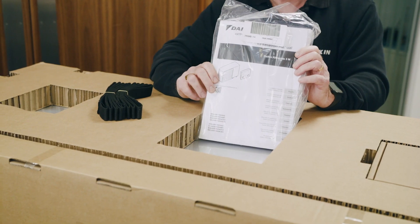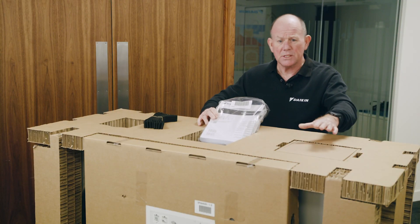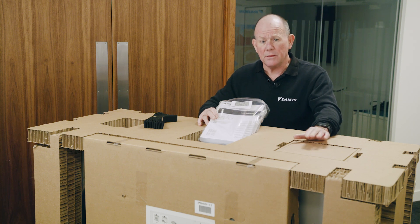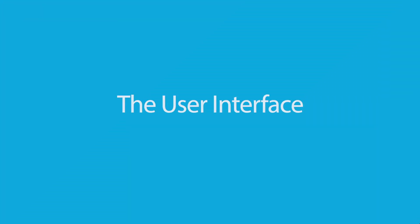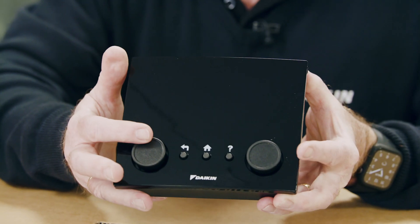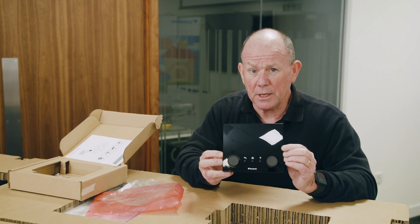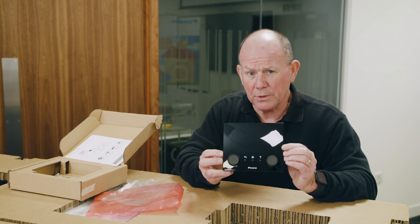In the middle compartment we've got the all-important installation manual. The final compartment contains the user interface. You'll locate this within the property, and this is where you as the installer interface and configure the unit for your customer's particular heating system. Those of you familiar with the Altherma D series will probably recognise this interface — the two dials and the three buttons are a real giveaway. This is where you make your configuration settings to get the maximum potential out of the heat pump.